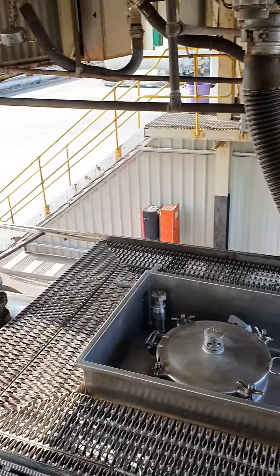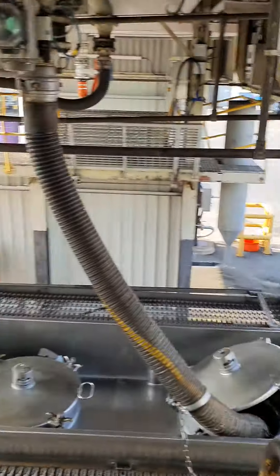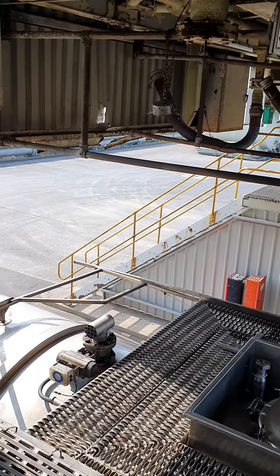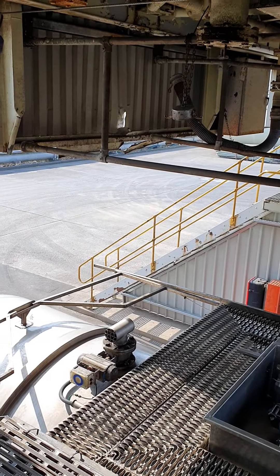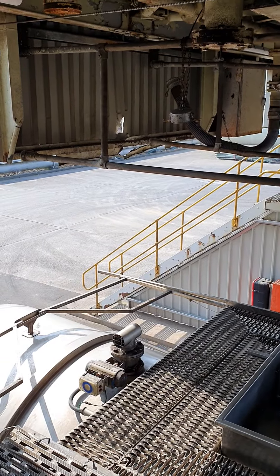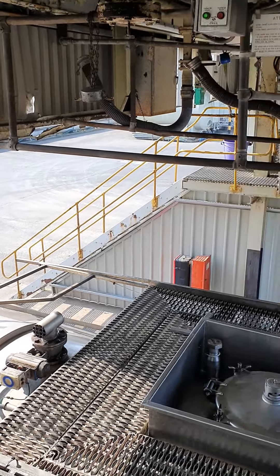So there we are loading. It's going to be about 35 to 40 minutes to load and then I'm off. I'll catch you tonight when I run through the truck, which is an R580 V8 — where we sleep — and I'll go through all the bits and bobs. Any questions, just give me a shout.